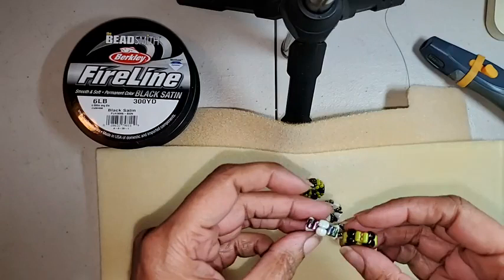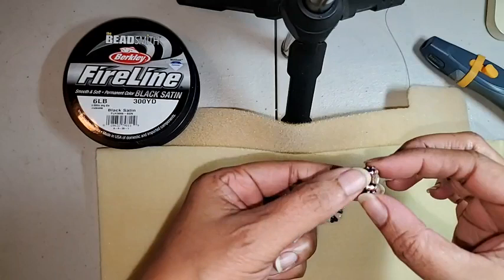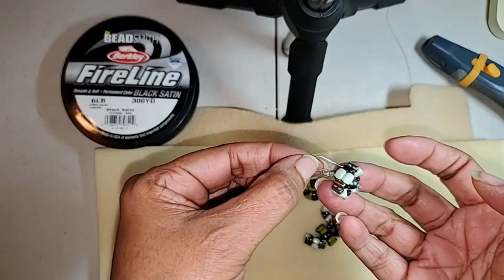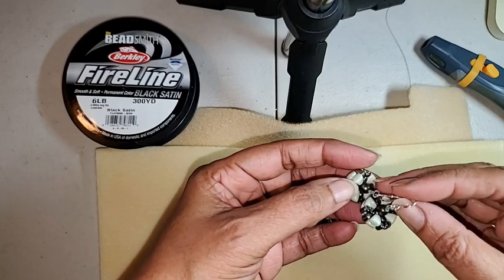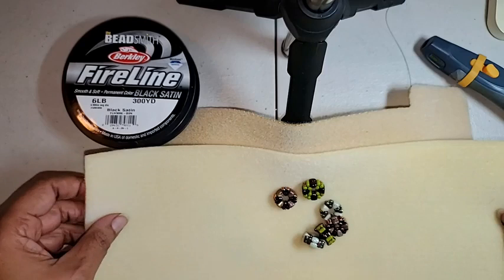They look like little donuts. Or, as I am going to call the earrings that I'm getting ready to show you — flying saucers. It looks like a little flying saucer. But of course you can make bracelets and all kinds of other things. Team Leslie — Leslie Rogowski and I — we love component pieces because you can do all kinds of fun things with them once you learn how to make the component. And this is definitely a fast one.